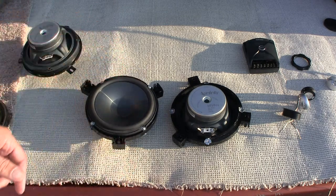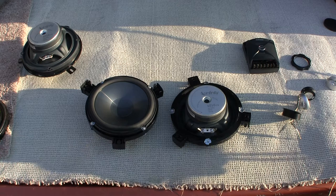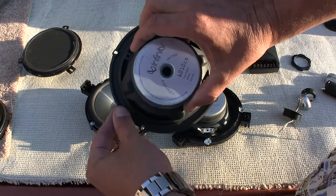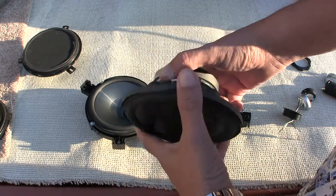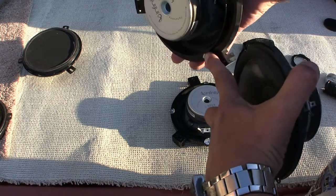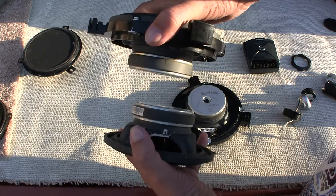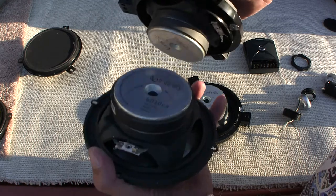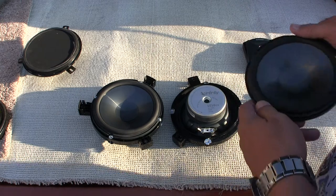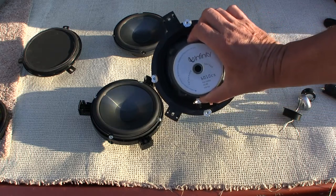I don't know what else anyone else would do as far as installing this kind of woofer in the doors, because the aftermarket speakers don't have enough catch — there's not enough metal — because the hole diameter, which this fits into the door, doesn't allow enough. There's a big magnet there; there's not enough metal to catch. So I have to use some kind of adapter, and the only way I could do it is to use the original adapter but modified by drilling through it and putting it in like that.